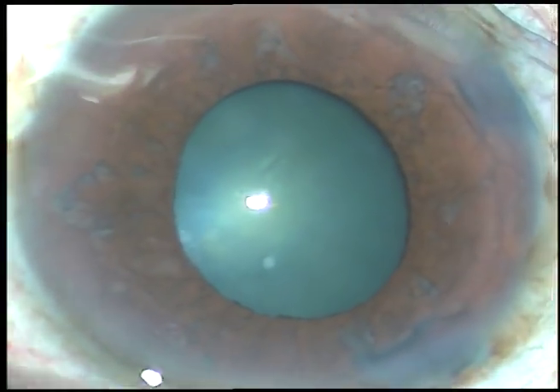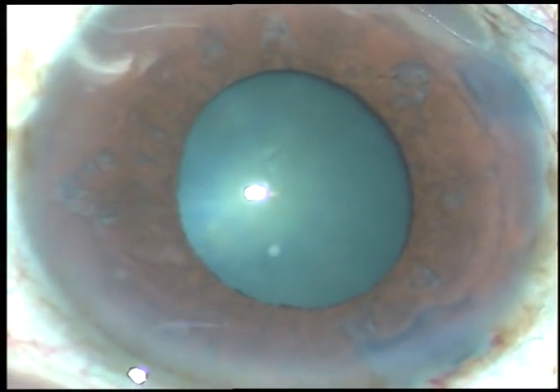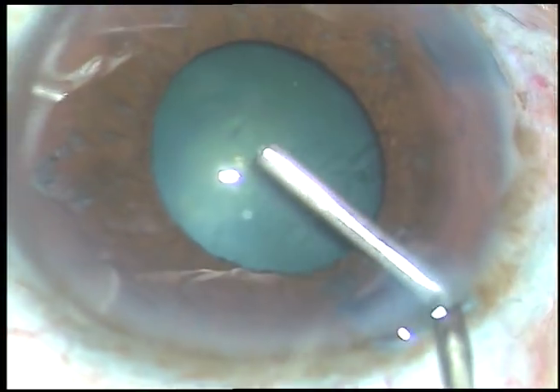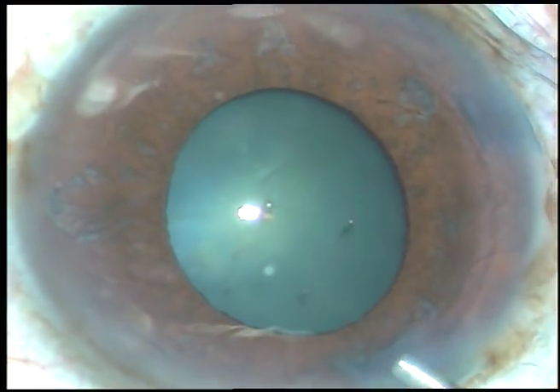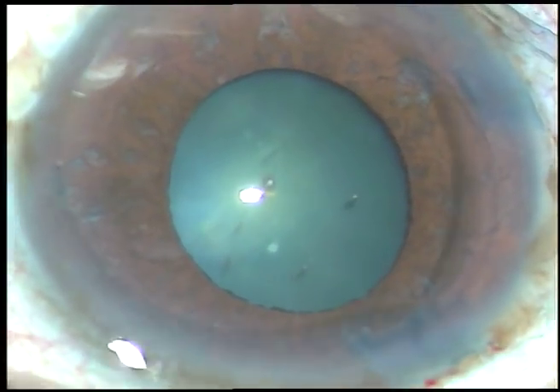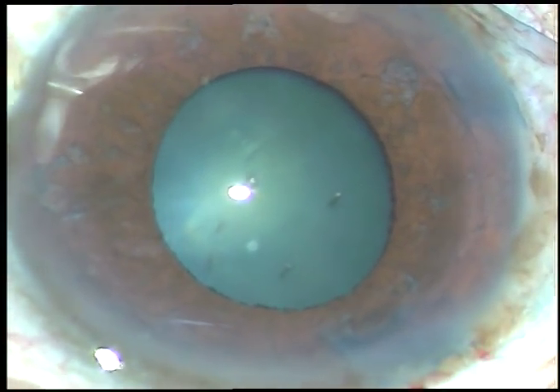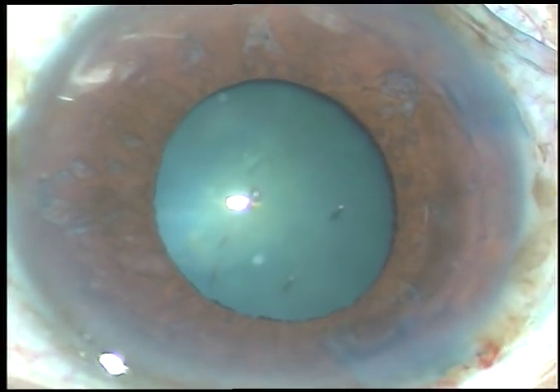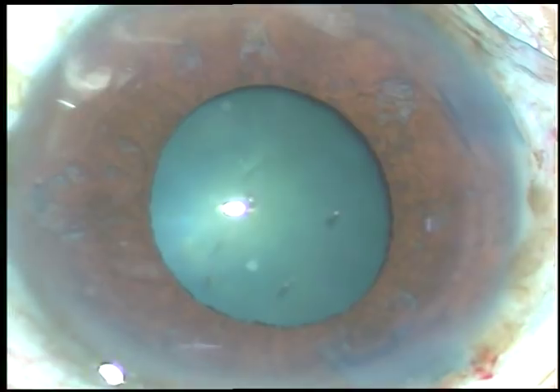So we have to use a pupil expansion device. The pupil expansion device which I like very much is the BX pupil expander. It is versatile, very slender, and very user friendly.